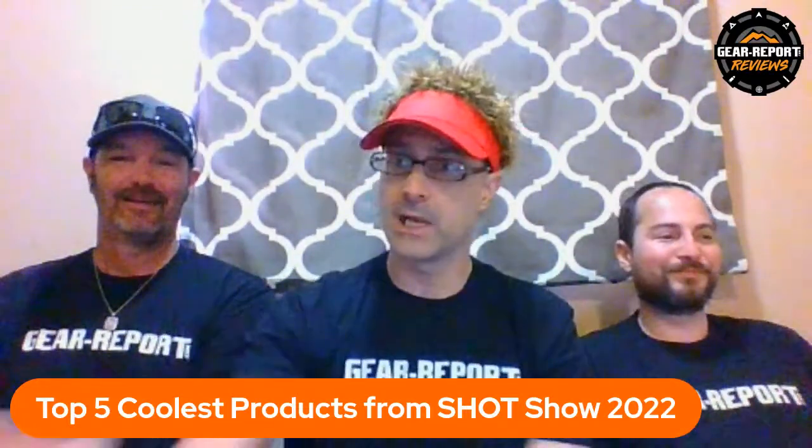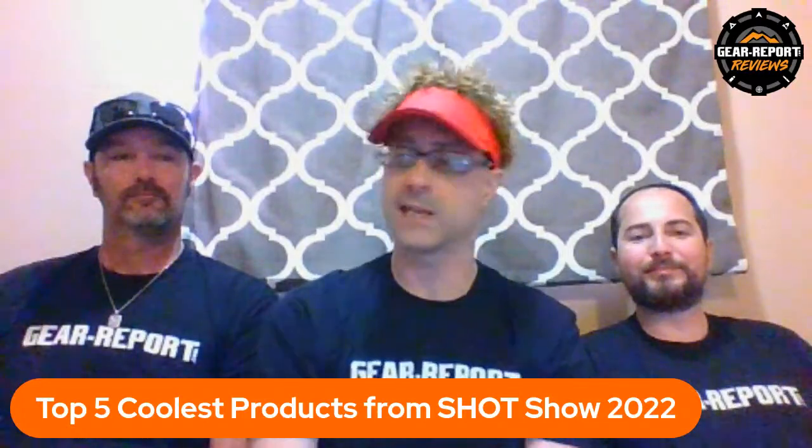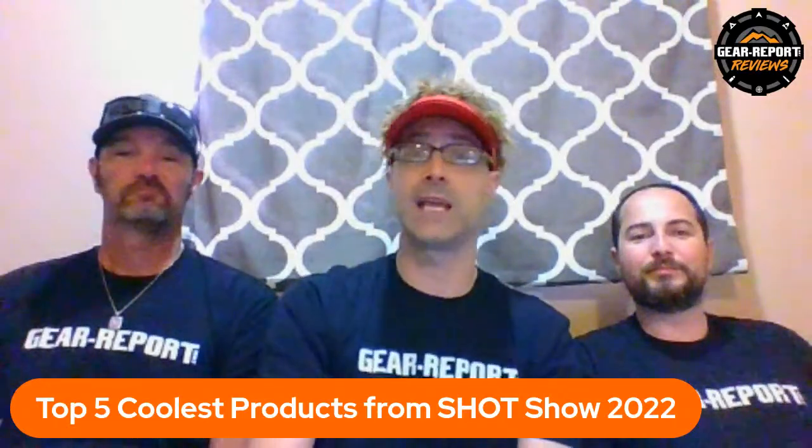It was a great show, one of the best ones. We need to get ready and head to Battlefield Vegas to shoot some video — probably playing with tanks today. We'll likely have a couple videos and maybe an article coming out on that soon. Check out gear-report.com for updates.